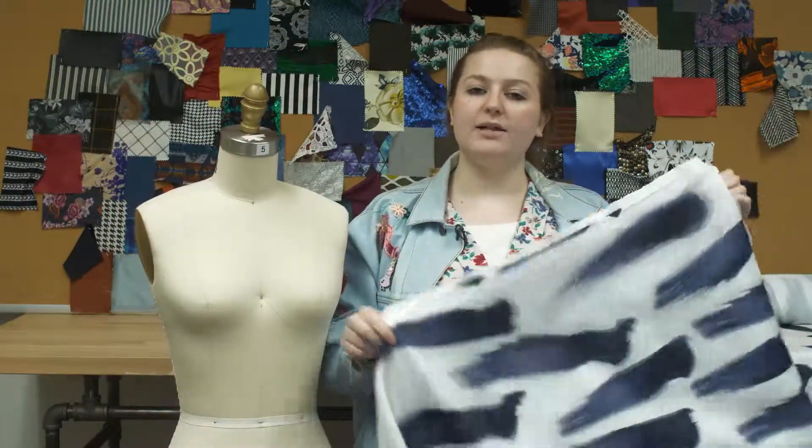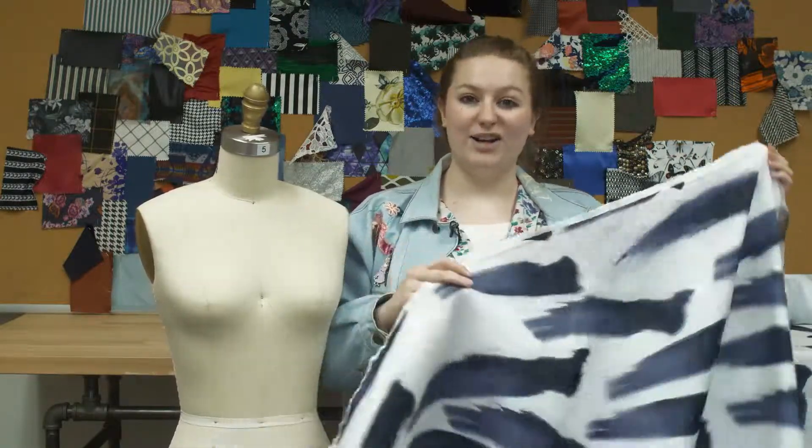This product is 100% polyester, so it should be machine washed in warm or cold water, tumble dried on low, and ironed on low.